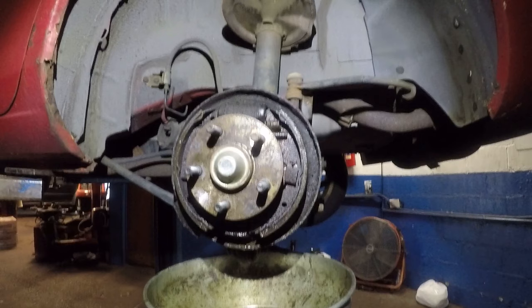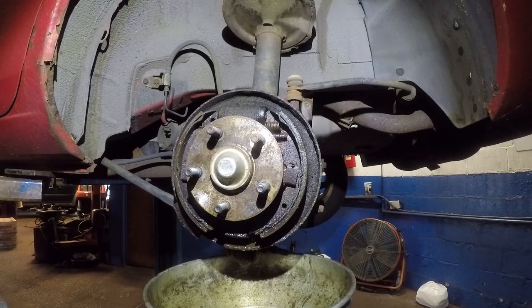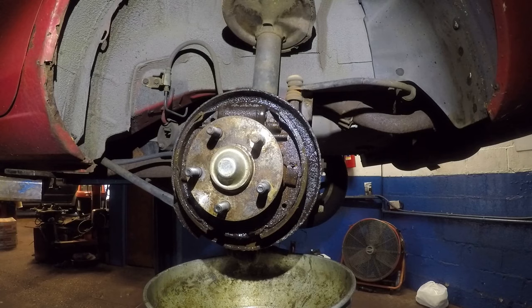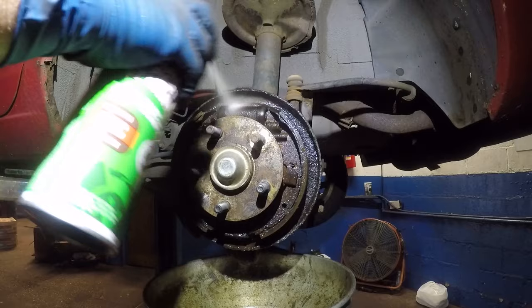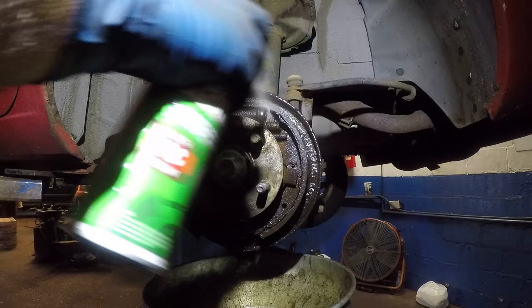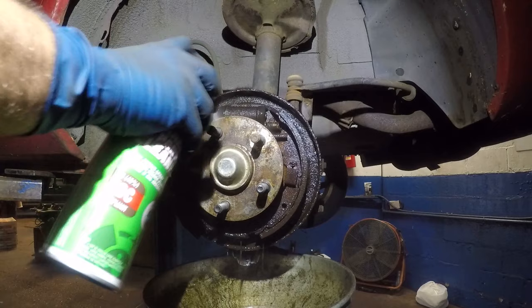We're going to clean this off so we have a clean working area. Just take a parts cleaner or brake cleaner and spray it down really good.